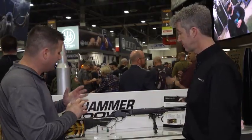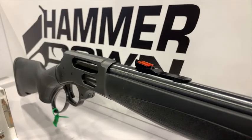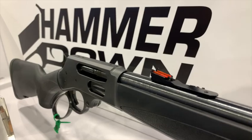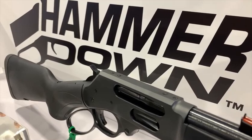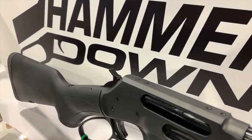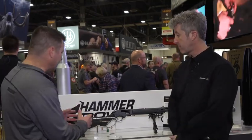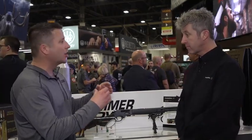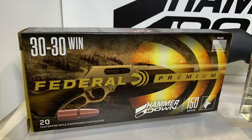There are a lot of different caliber options. To start, they did .30-30 and .45-70 — very popular — plus .327 Federal, .357, .44 Mag, and .45 Long Colt. As they move forward they'll expand to other calibers. The Hammer Down line will come in longer boxes more reminiscent of rifle cartridges, as opposed to smaller handgun packaging.